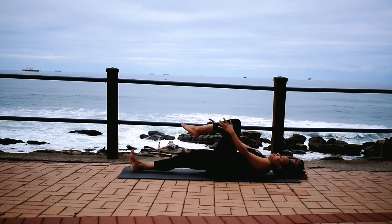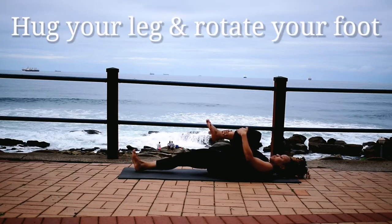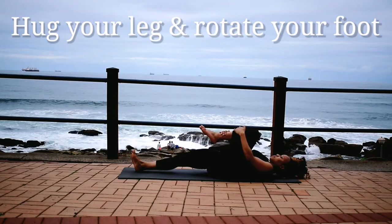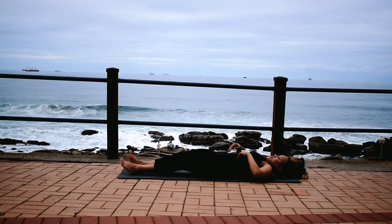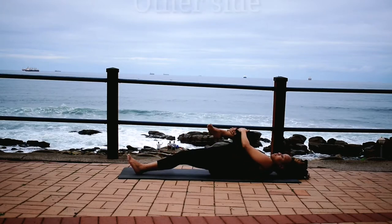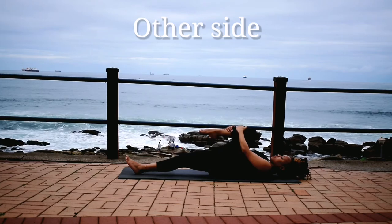Grab one leg forward. Rotate your foot. Change the direction. Good. Change, other leg. Rotate your foot. Change the direction.